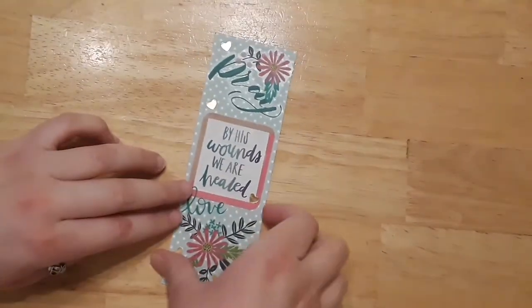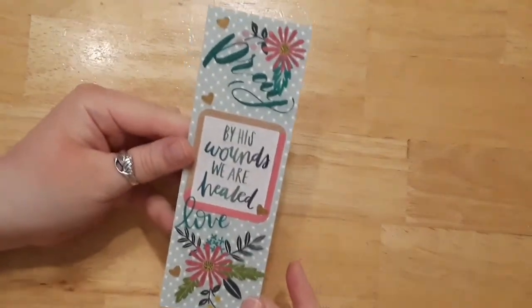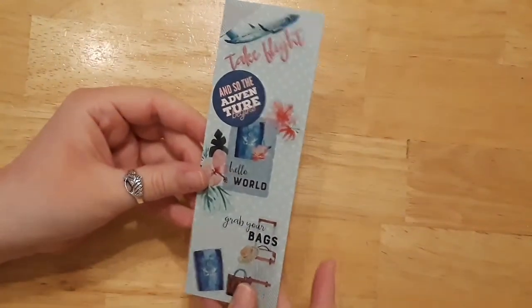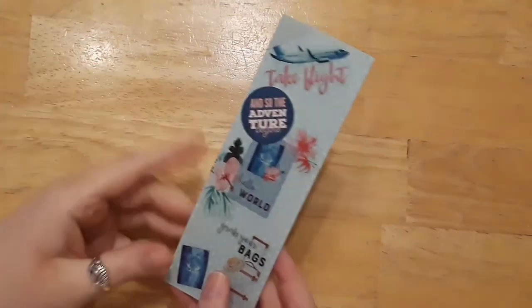Our bookmark is finished — it turned out really, really cute. I love that it mixes pink, teal, and blues. That's the other side, so you can use both sides or just have one side showing. Now I'm going to use the laminating sheets and show you how to use them.